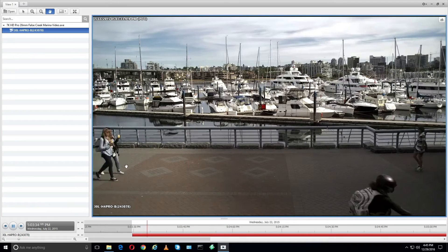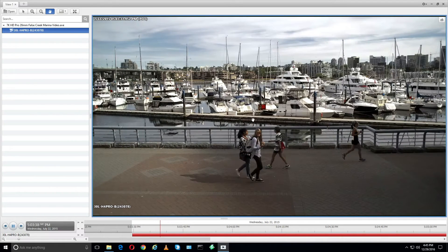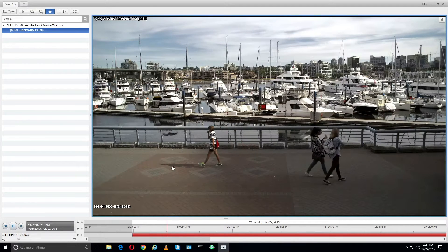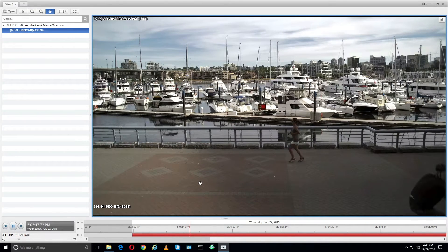The HD Pro line of cameras does not come with an integrated lens, so you can pick whatever lens you need for whatever it is that you need to see. Here in this static image we're seeing a walkway just by a marina, and we can still see lots of detail because again this is a high resolution image.